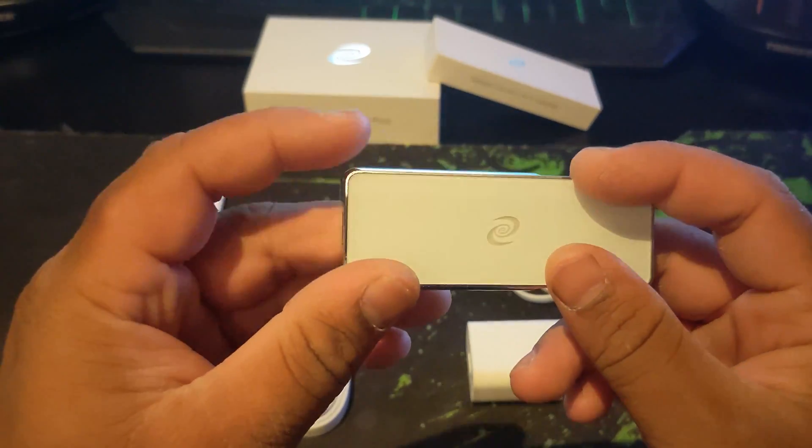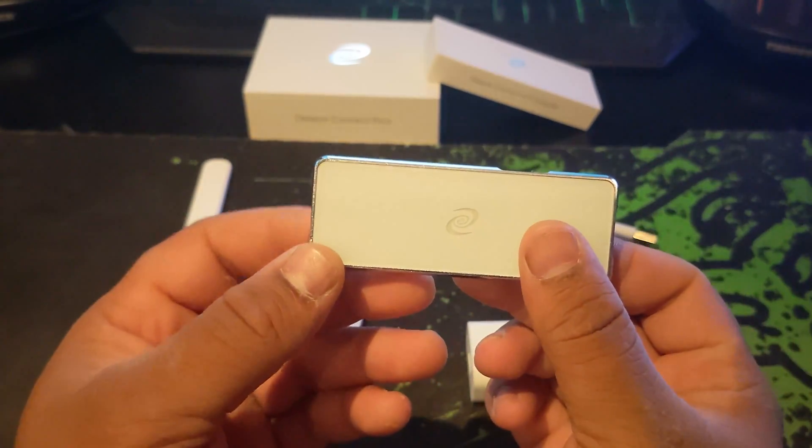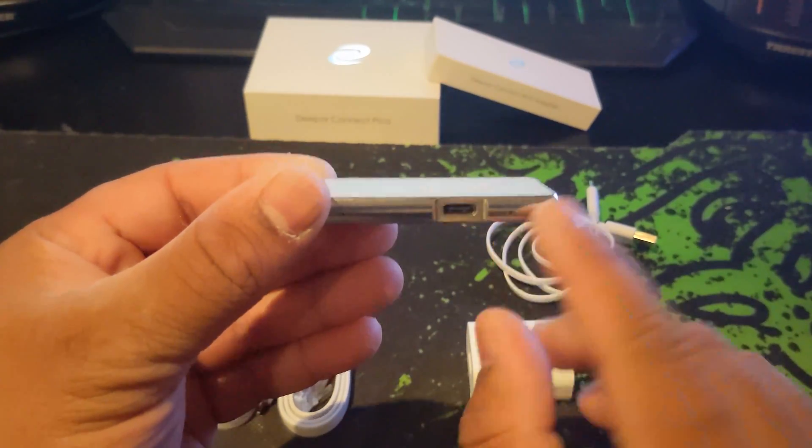Our device has four USB-C ports on it. The ones on the ends are for the Ethernet connections, while the other two are the power and Wi-Fi connection ports. The power port is beside the reset button, and the antenna port is on the top here.